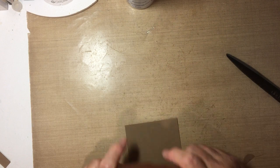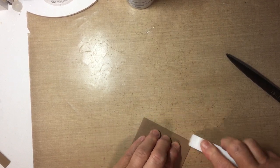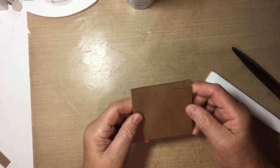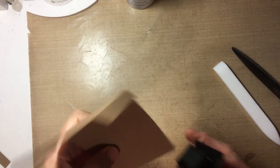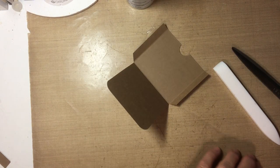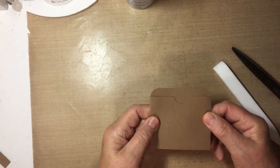I'm going to fold on our score marks and burnish. It looks like that. I want to round these two corners here, so I'm going to use my We Are Memory Keepers crop-a-dial at the half inch side and just punch those two corners. There it is and it's going to look like that.